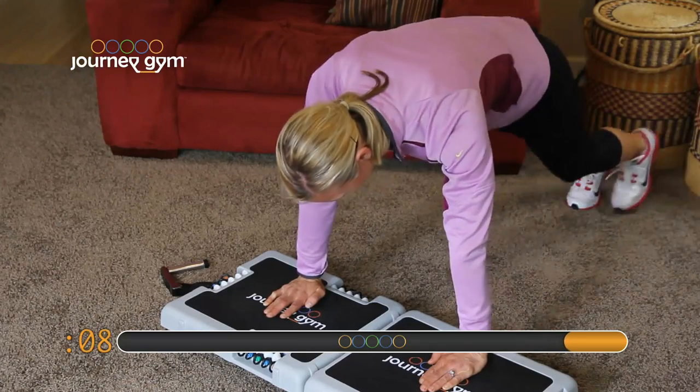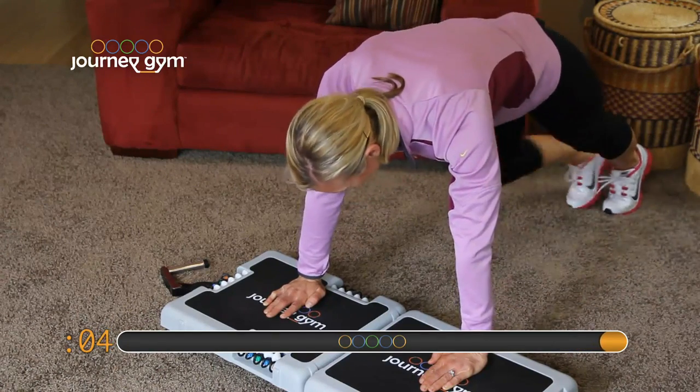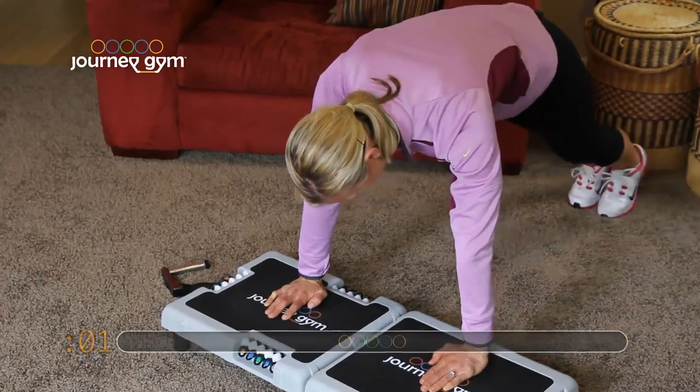Here we go. 4, 5, and 4. 3. Focus on it. 2. Last one. Good job.